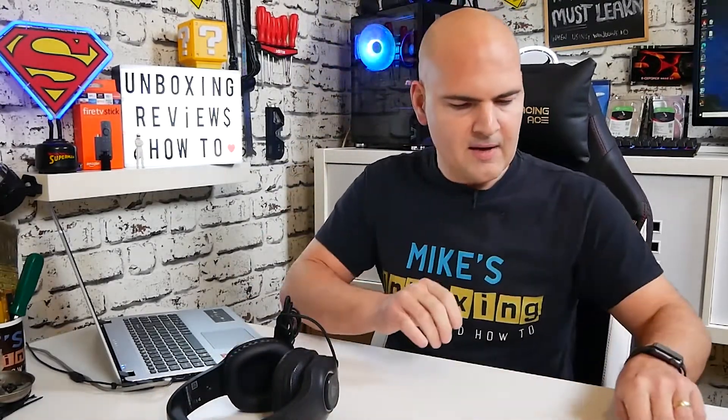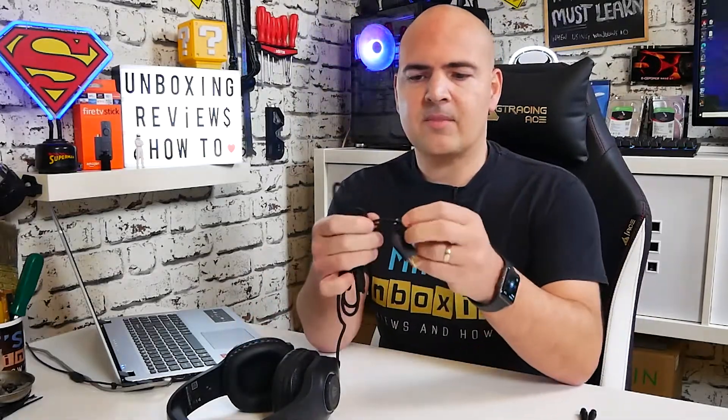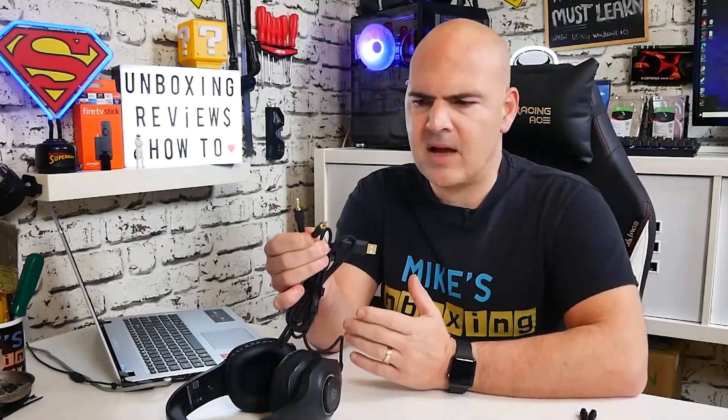So what do we get in the packaging? We get the headphones themselves, which we'll take a closer look at in a moment. We also get an instruction guide that covers all the connections. These are super simple — all you have is a USB connection for powering the RGB lights and the microphone light, and the main connectivity is two 3.5mm jacks which are color coded: green for the earphone section and red for the microphone.